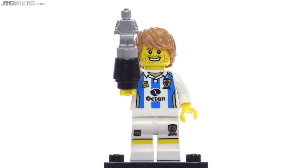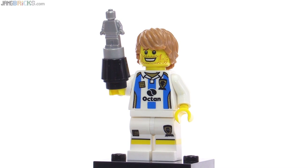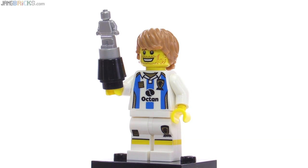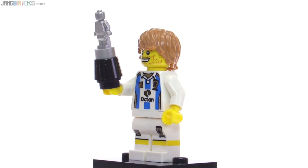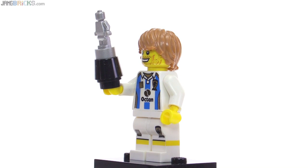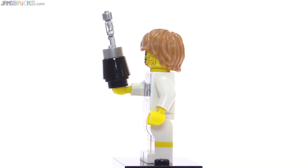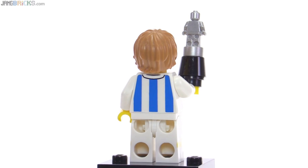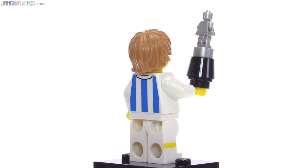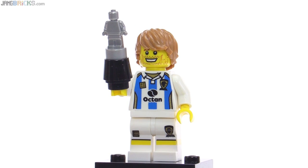This one is listed as the soccer player, but most of the world would refer to him as the football player. He's got his built-up trophy there with the regular small nanofig piece done in silver, on top of a black fez piece, which then has a black stud beneath it to allow him to hold onto it. He's wearing shorts, as you can see by the stripe of yellow that goes through there — it's supposed to represent skin showing on the side of the leg. And then this one has a generous amount of print on the back of the torso. He's got a pretty scruffy looking face with some definition lines in it.